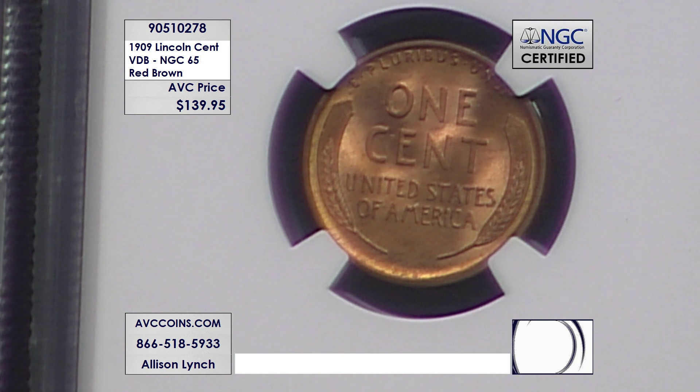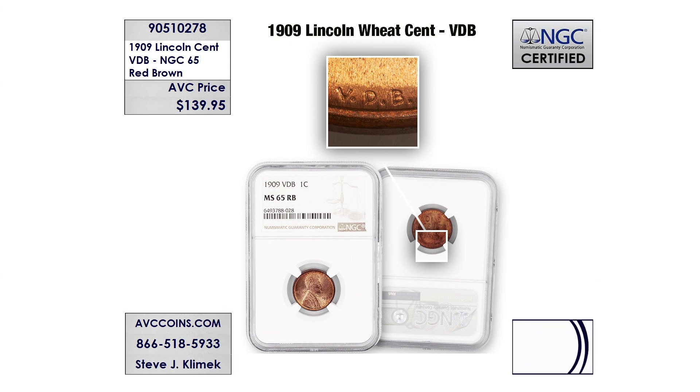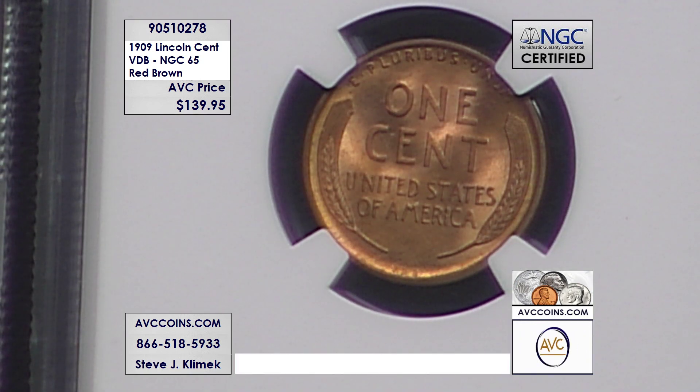Tonight with us, $139.95 — savings of $35 off our competition. It's all about the VDB, the first year of issue, one of the coins that created such a stir with the public. Join us, grab yours. The item number is 90510278. Anytime the phones are busy or you want to shop 24/7 outside of the show, you can shop online anytime at avccoins.com.